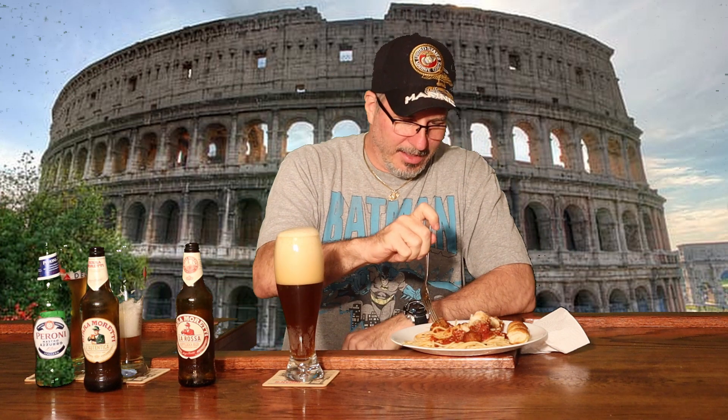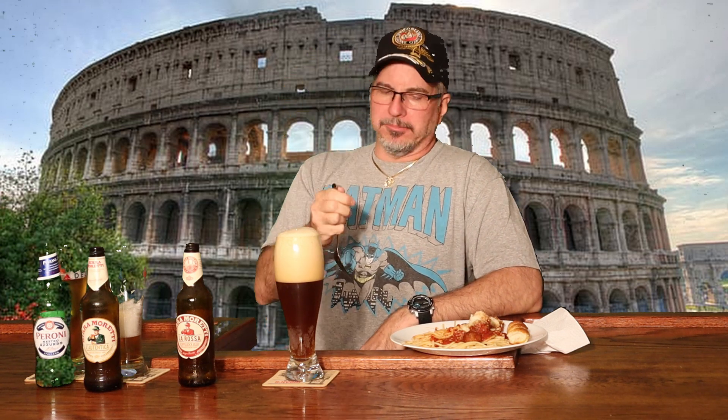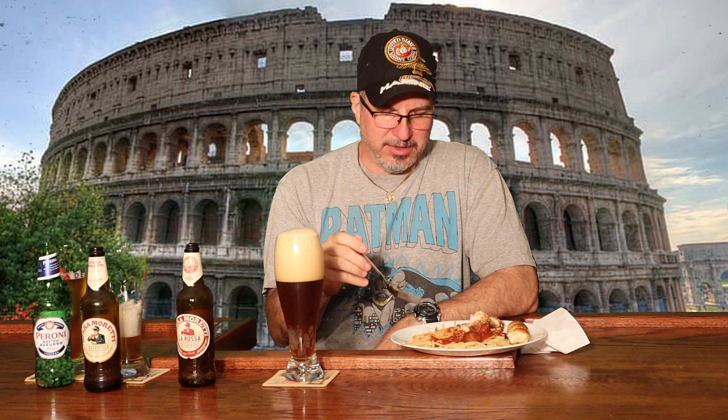I'm gonna take another bite while I'm waiting for that head to die down a little bit. That's a spicy meatball — no, not really. I don't like spicy food. Delicious spaghetti though.